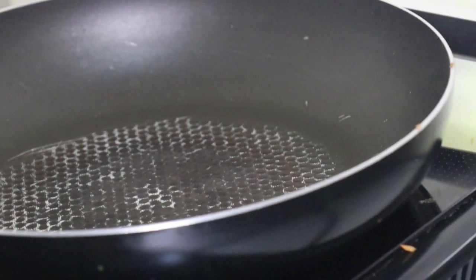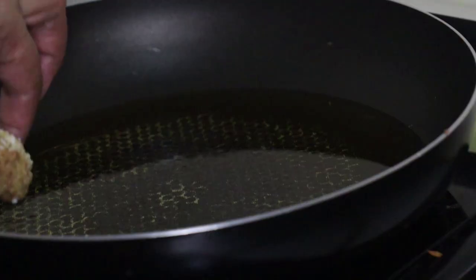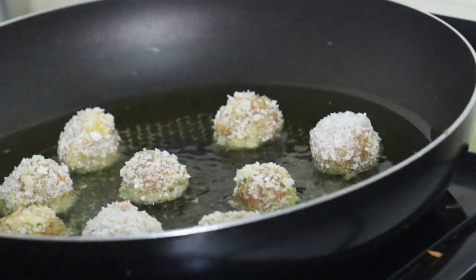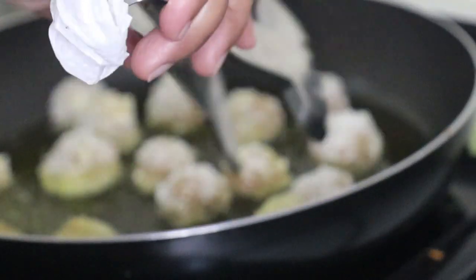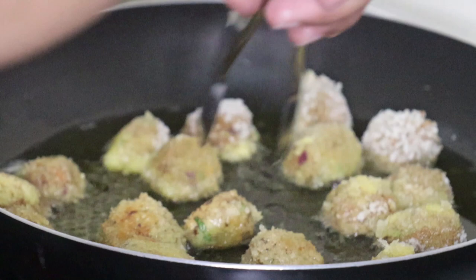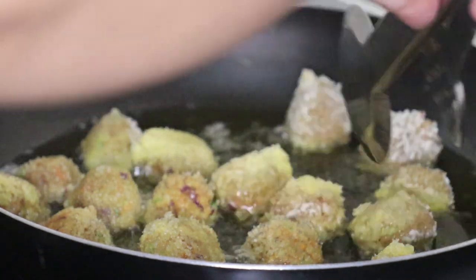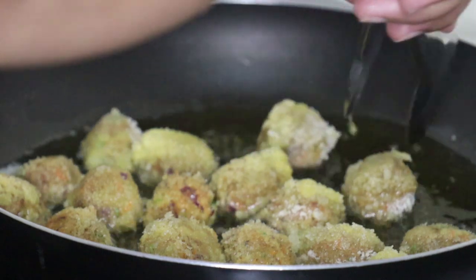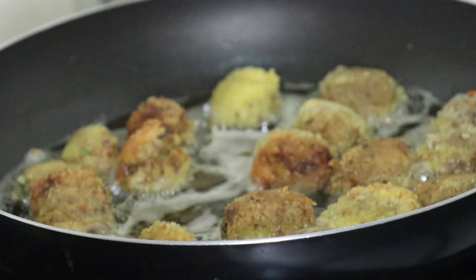So let's start cooking. We'll heat up our oil. If you have more oil you can add more. These are the balls ready to fry.